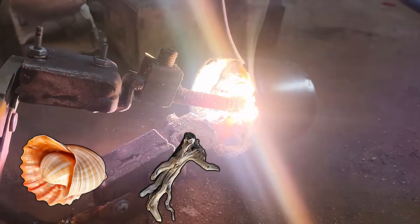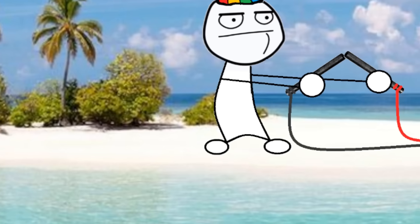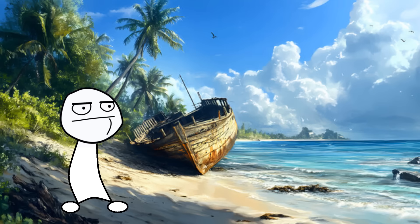Well anyway, that's how you make acetylene from seashells and driftwood. So if you're ever stuck on a desert island with an arc welder, I guess you can pass the time by making acetylene until you starve to death. Bye!